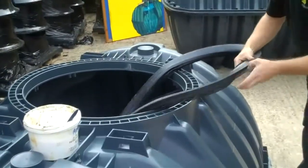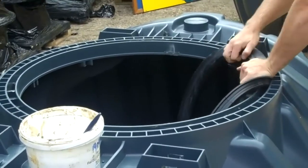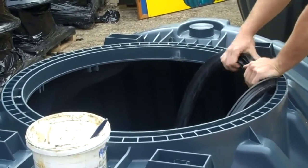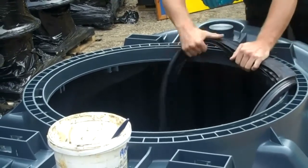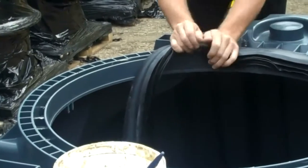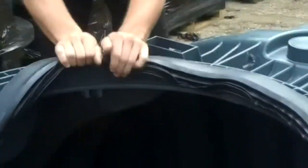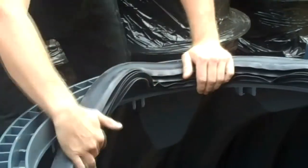We then need to get the seal — as we have done before — starting from one spot and working all the way around, slowly pushing the seal into position. It is a very tight fit, so starting at one point and working your way around will make it easier and there won't be any large bits left over.